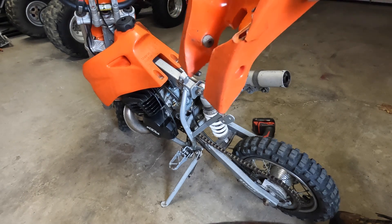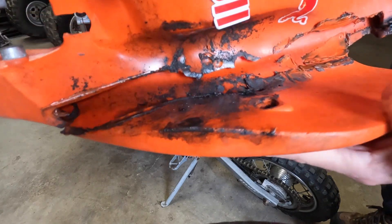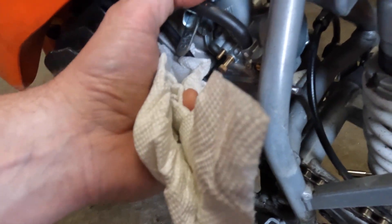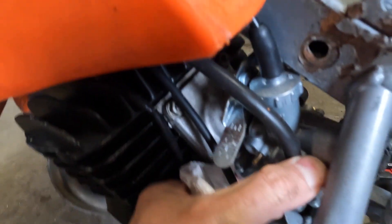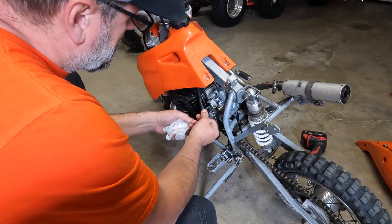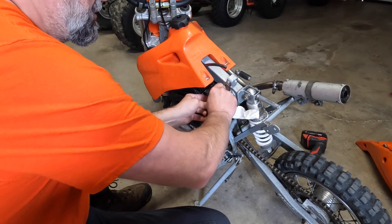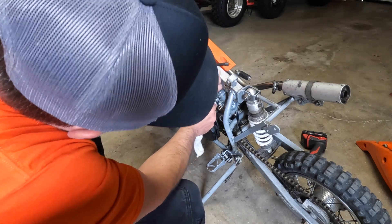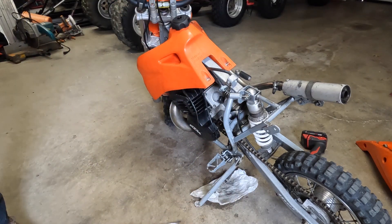Does that airbox go all the way through? It does — it's burnt itself through, so the airbox is never really going to work right. Look at how loose that is — it's really not even on there. It appears they replaced the carb and I'm going to say they used something a little bit bigger.